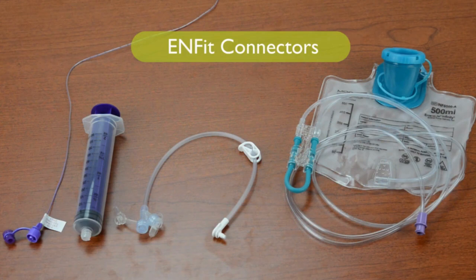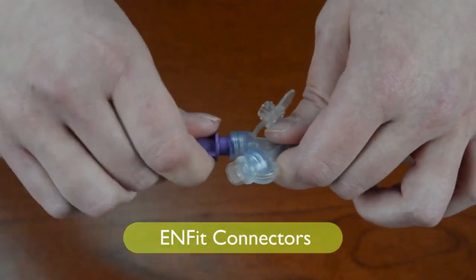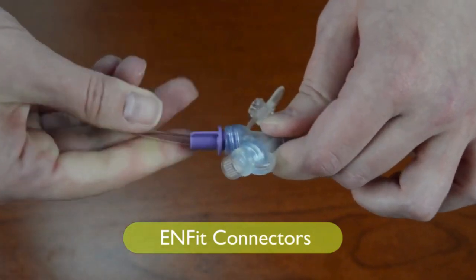In the future, all feeding supplies will only be available with Enfit connectors. To attach two Enfit connectors, place the two connectors together and twist until snug.